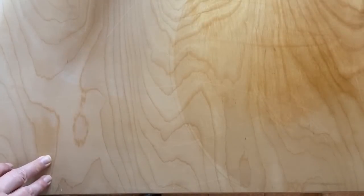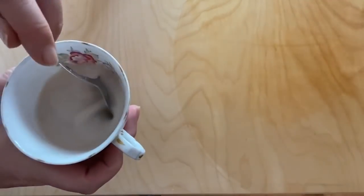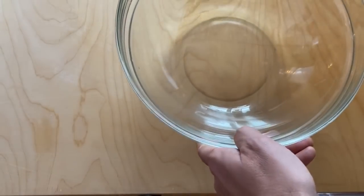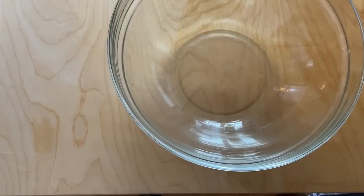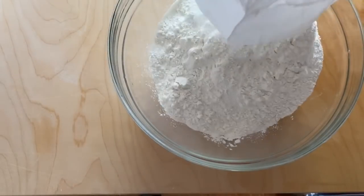As a disclaimer, this is not a cooking channel — this is a crafty channel — but several of you asked for Steph's pizza recipe. So now we put the kilo of flour in.